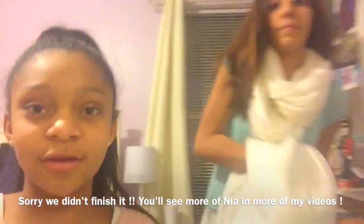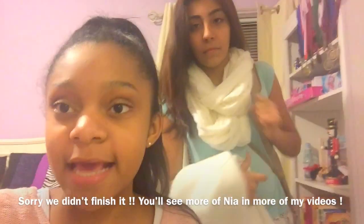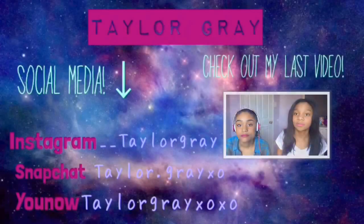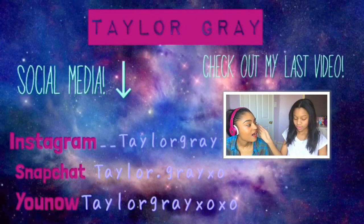I hope you guys enjoyed this video. Here's my makeup and here's Nia's makeup. We just got back from the dance — I was having too much fun so I forgot to vlog. Give this video a thumbs up! Nia's about to go home right now, but you'll see her in some more videos if she comes over to my house another day. Bye bye guys!